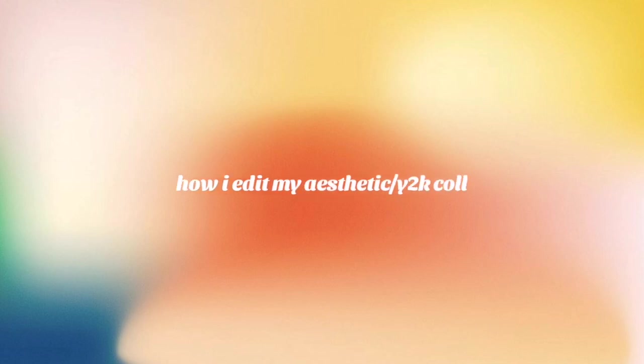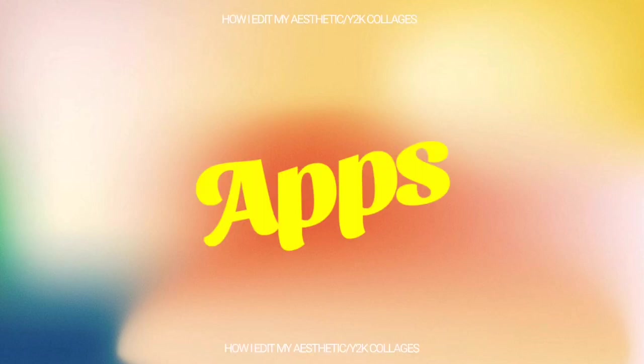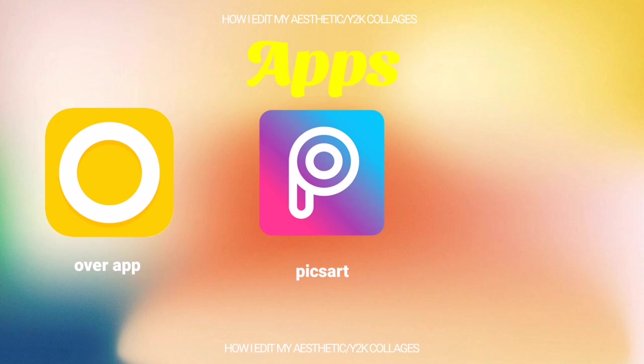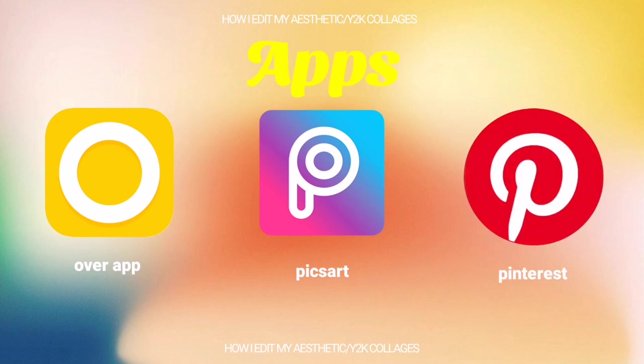Hi guys, welcome back to my channel. For today's video I'm going to show you how I edit my aesthetic Y2K collages. First things first, what apps do I use? My main app would be the Over app — this is where I do most of my collages. Second would be PicsArt, where I do the cutouts and stickers for PNG purposes. Lastly would be Pinterest, where I look for inspirations and backgrounds. These apps are available for both Android and iOS users and are free to download.